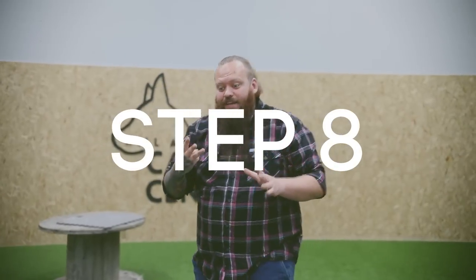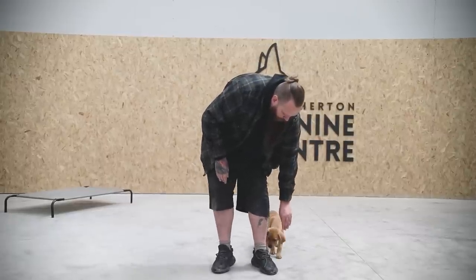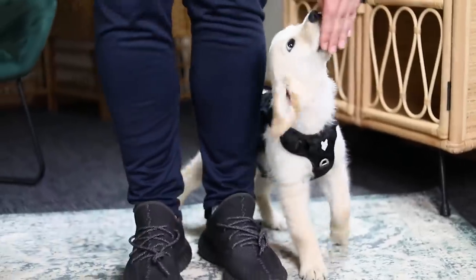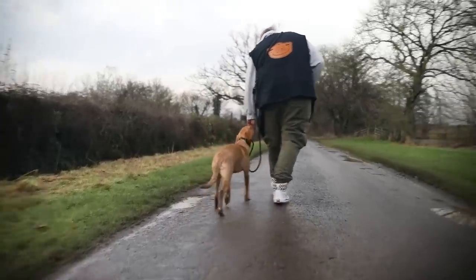Step number eight is to not forget to correct your dog when they ignore your heel command. You've put in all the hard work to let them know exactly what it is that you do want. You know they understand you want them by your left-hand side. So when they do something other than that — when they start to pull on the lead — we can use the pop with our slip lead, just to remind them: hey buddy, that's not acceptable. Remember, I've asked you to walk nicely to heel. When you do, good things will happen. If you ignore me, I'm going to have to challenge it.